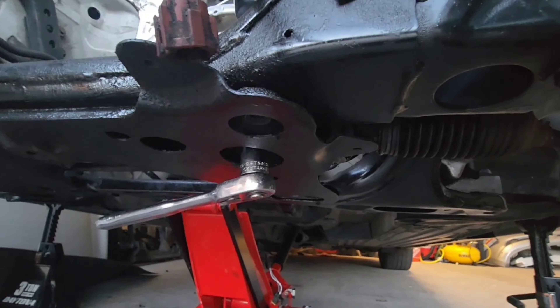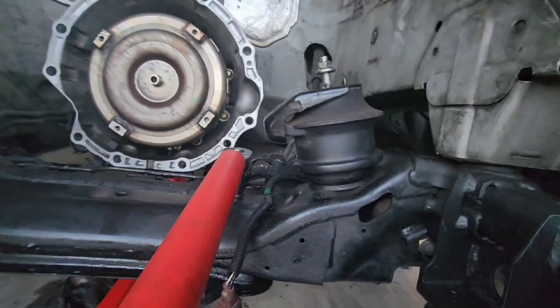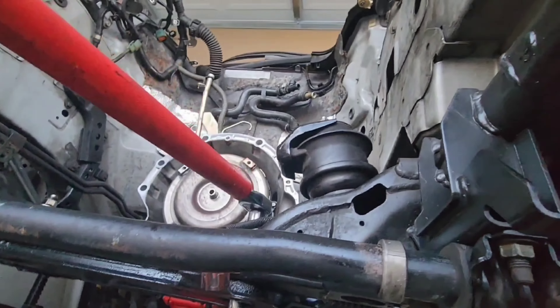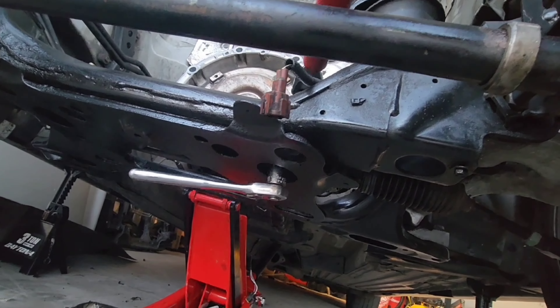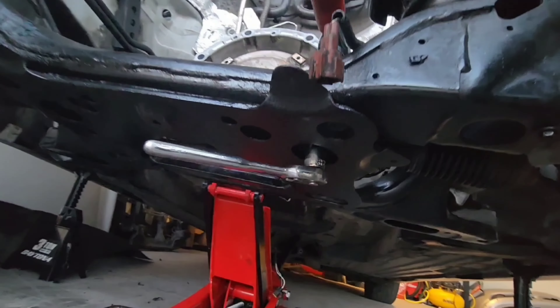Right here I have my ratchet at the bottom — it's a 17 mil — and at the top I've got my 19 mil. As you can see, when I turn it, that turns the bottom one as well, so you won't need to hold them both down in order to loosen it, because you can see it's still moving.